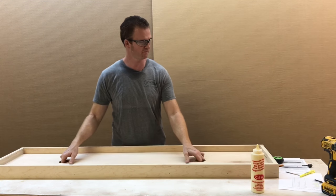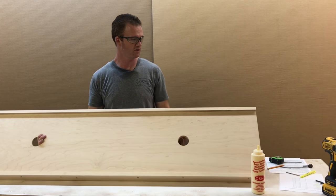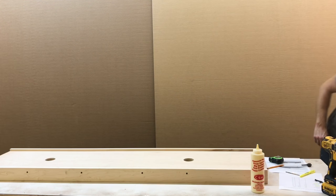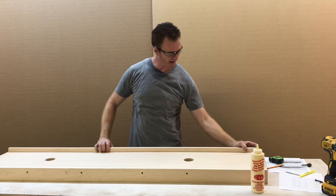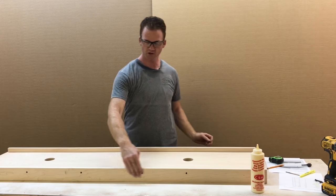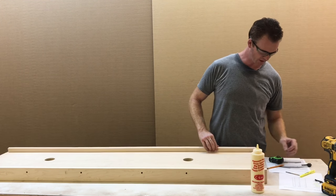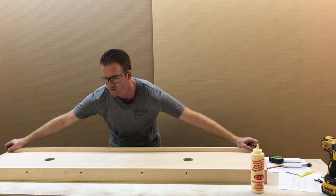Now I want to put the header stop on. The header stop is a one-inch board that will sit in here and attach to the front — make sure it's not the back where we pre-drilled the holes. It attaches to the front with inch-and-a-half screws. No need for glue on this step.